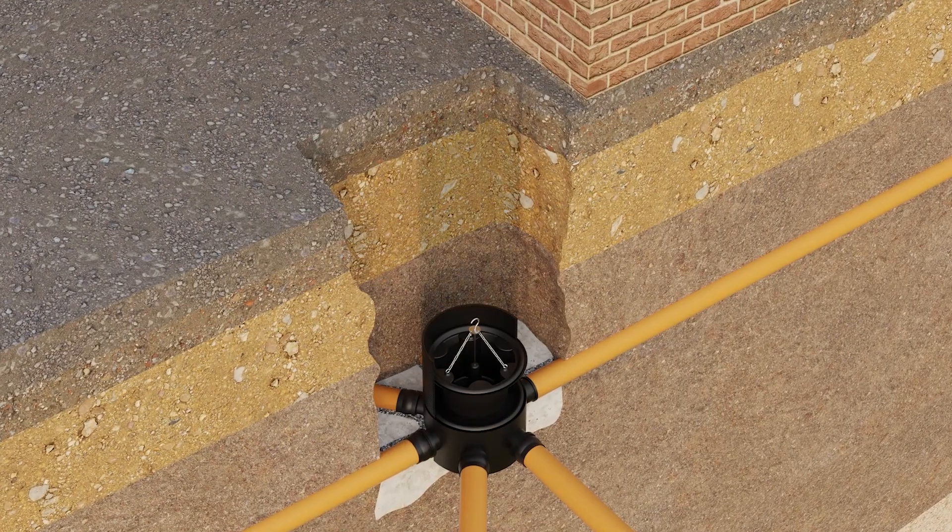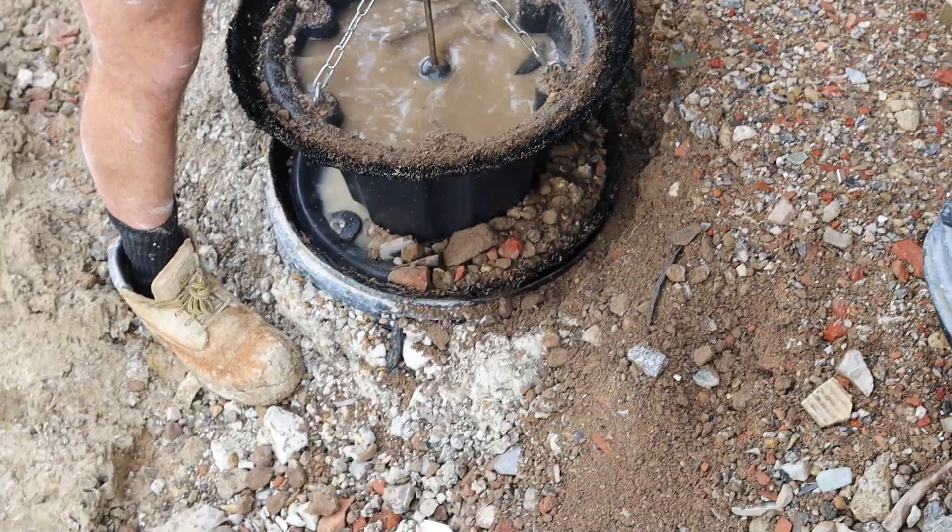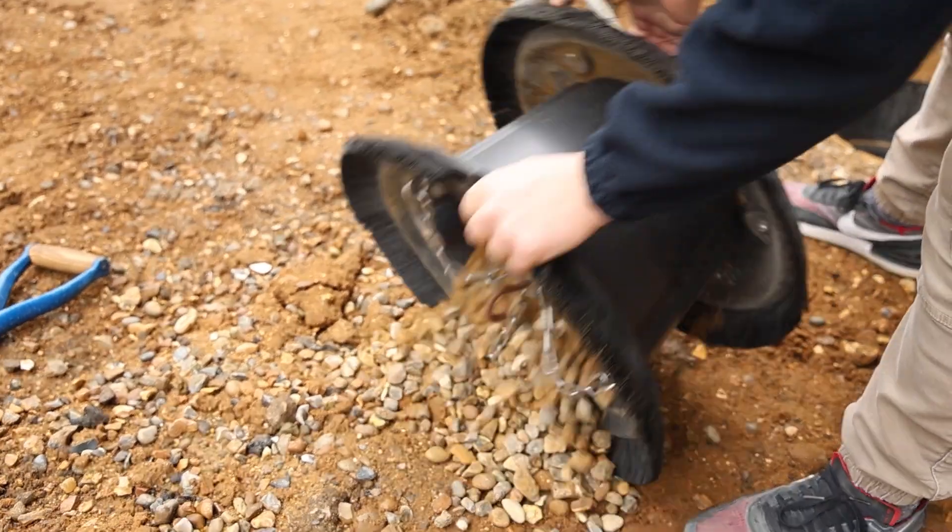We've been working on the MuckStopper range for the last two and a half years now. It's been borne out from customer feedback and spotting the problem on sites, and we think we've come up with a product which will be able to retrofit any make of the 450 range.